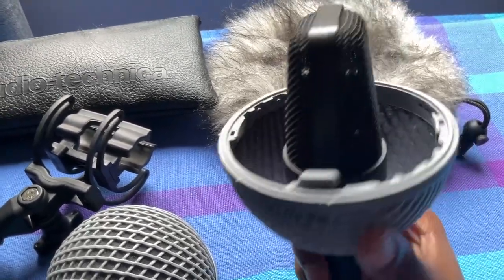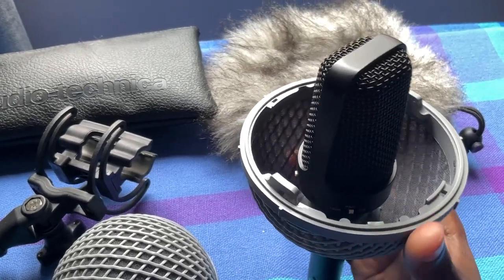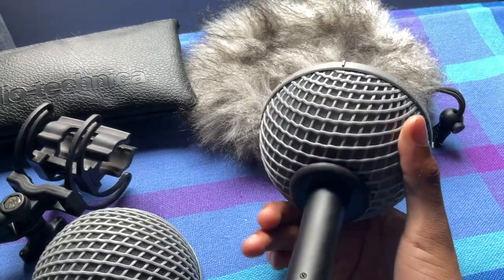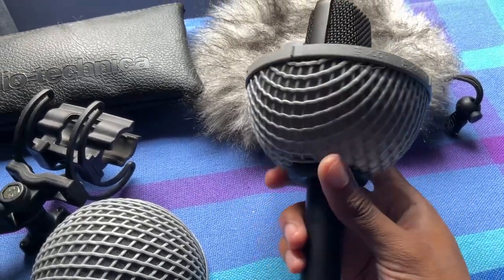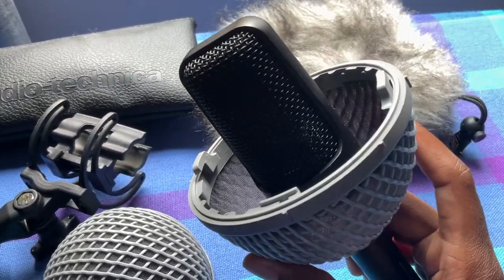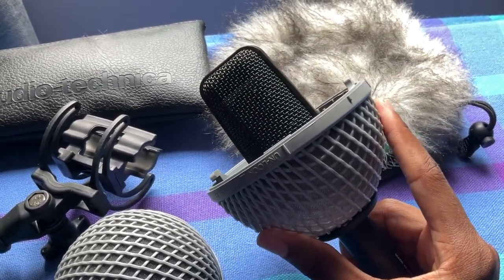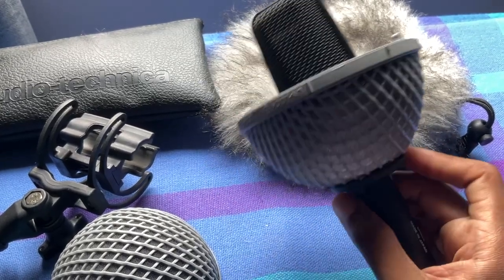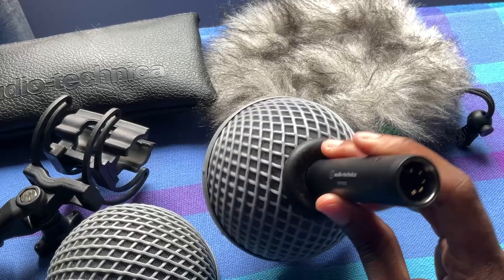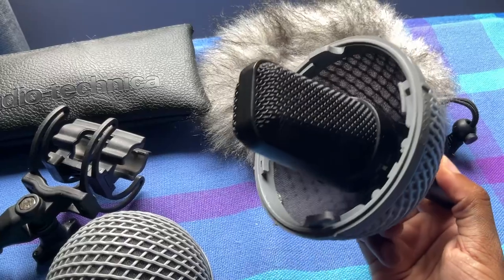I should also mention — you're seeing it half in my half-constructed windshield from Rycote right now. I actually bought this a size too small, and it's kind of a pain to get it off and back on again, so I just left it on for the sake of not having to redo this whole thing. Don't make my same mistake — try to buy the right size. This one was about a millimeter too small for this mic.